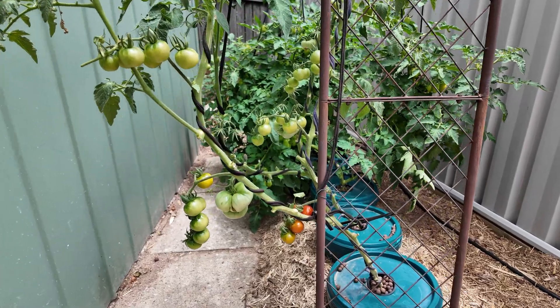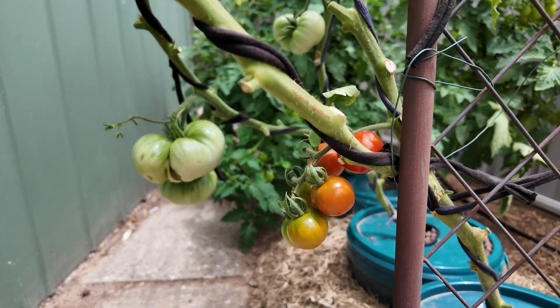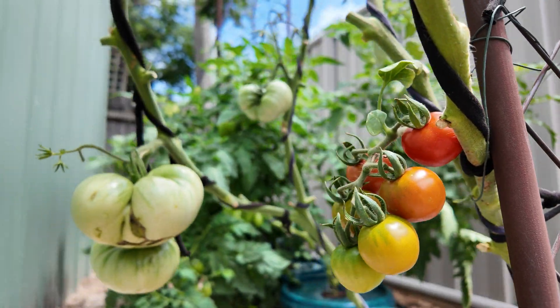Well, can you believe it's been two months already? And as you can see behind me — spoilers — the unlimited kratki system has been incredible. I can't recommend this system enough for those of you who are a little bit DIY inclined.